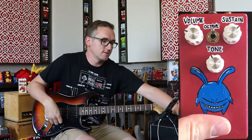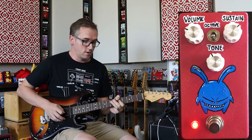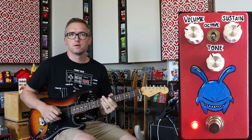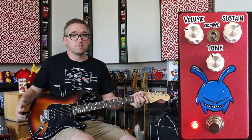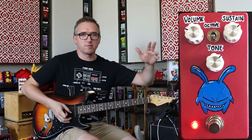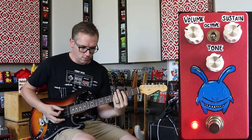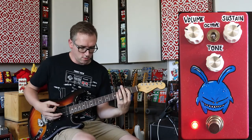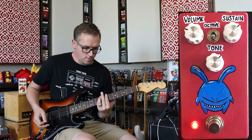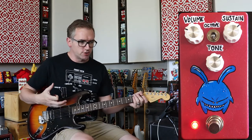Now this octave-up switch — we turn this off. So right now that's just a fuzz, and that just sounds really, really good. It's got a lot of low end to it, which is really nice. But it's not like a Big Muff — it's got this own thing. It feels almost like an industrial kind of fuzz to me. So it's not a fuzz face, it's not a Big Muff. It has its own kind of thing and I really enjoy that kind of sound.